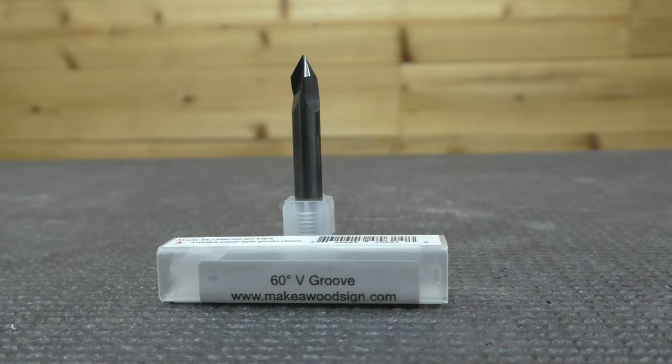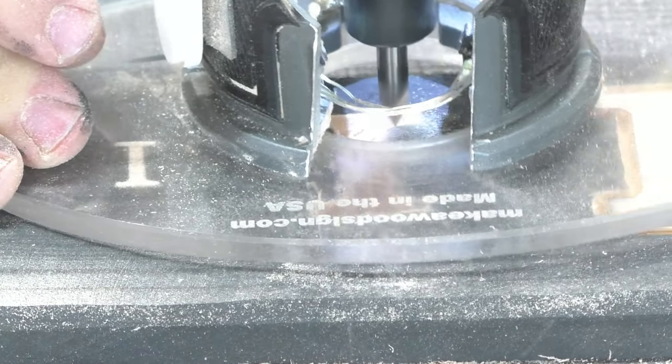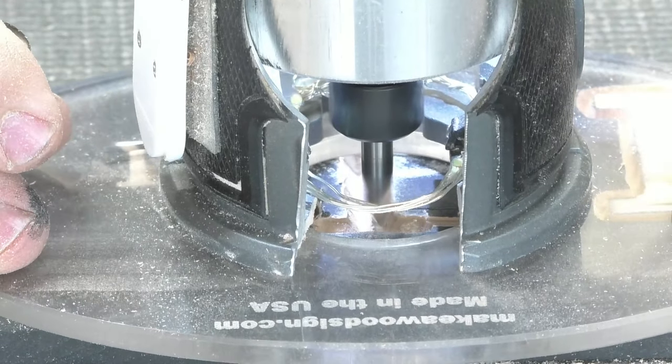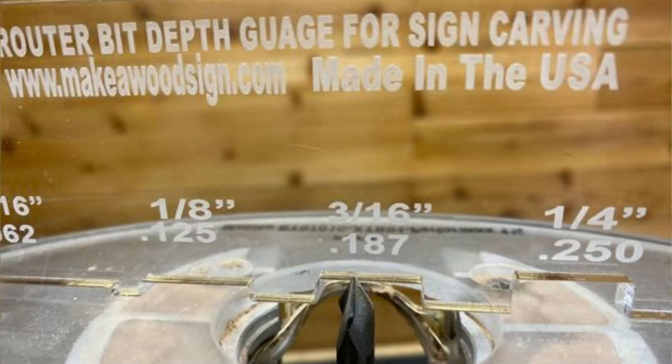The next bit is the 60-degree bit. It's three-fluted and is probably our best cutting bit. We use this mainly for inset letters. My preference is anything one inch and above — I'll use the 60-degree bit. Anything smaller than one inch, like three-quarter or half-inch, then I'll go to the profile bit. One thing to be really careful of: don't set the 60-degree bit too deep, otherwise it's going to burn and burr really bad. The maximum depth is 3/16 of an inch — use our depth gauge to get that dead on.